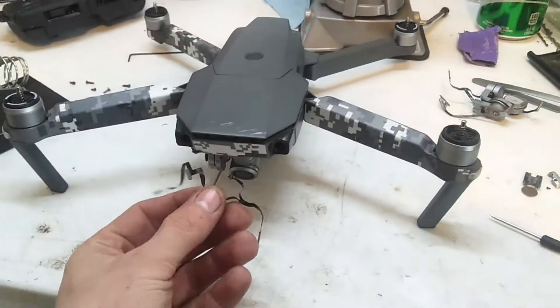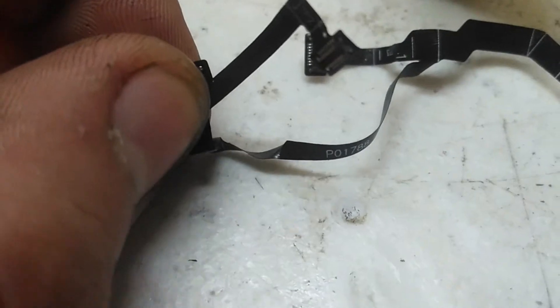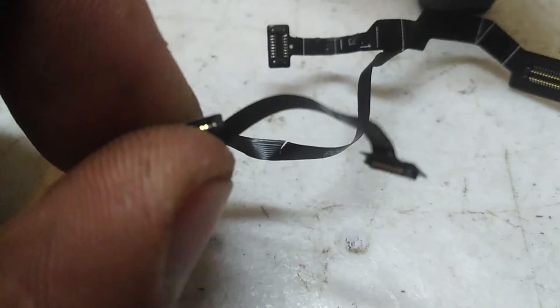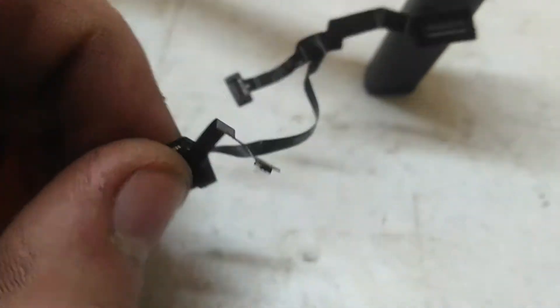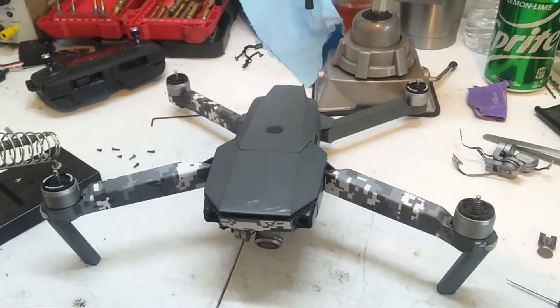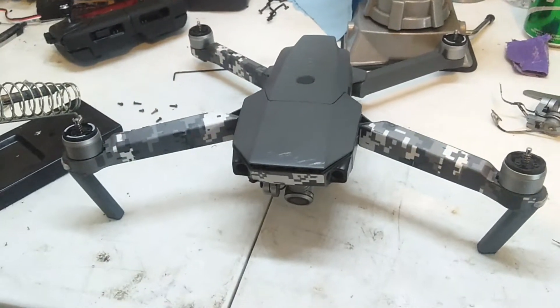I noticed that the ribbon cable that was controlling all the motors had a very small rip right there. If you can see that rip, it is cutting off quite a few communication lines to whatever motor those things go to. So it was not responding at all to my attempts at moving the gimbal up and down, and the camera was just freaking out and doing its own thing because it didn't know what was going on.